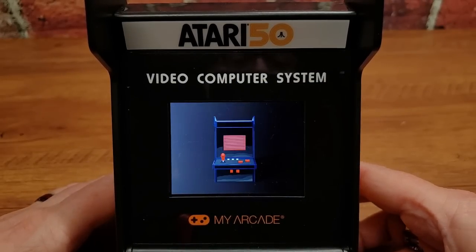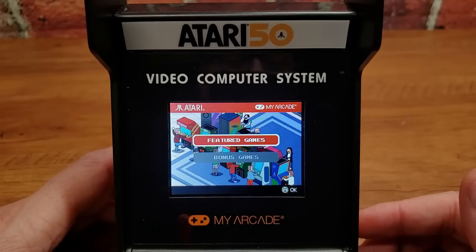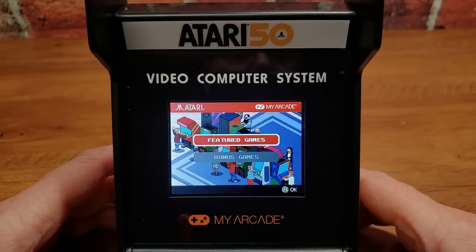We're going to the arcade again — and there's our Micro Player in the arcade. That's a cute addition to this Pro line. So we get a main menu here. And by the way — no, the marquee does not light up, so we've verified that. We have the featured games and then the bonus games.